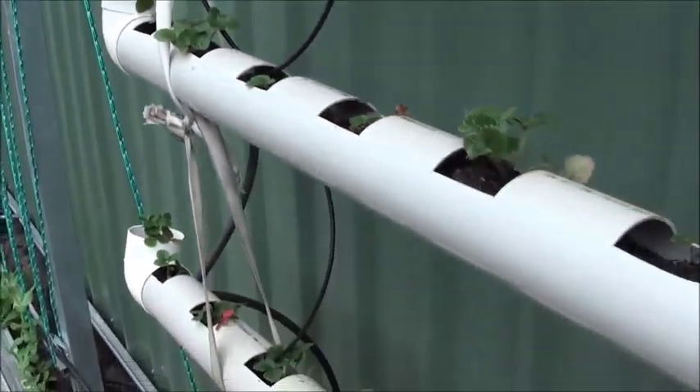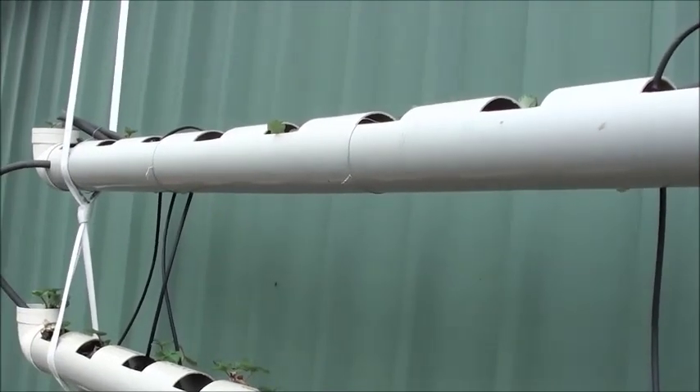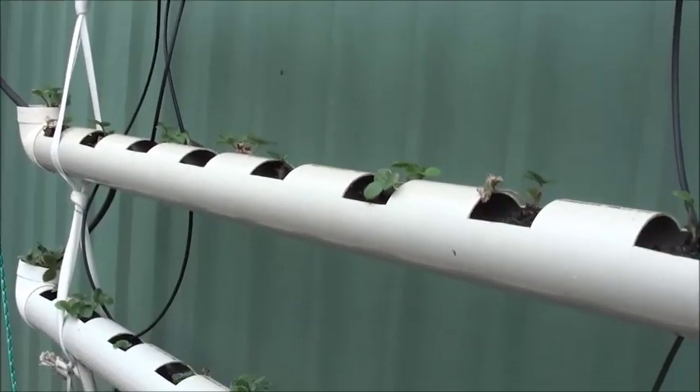So all in all there are 48 strawberry plants in here. In a couple of weeks we shall see what the outcome is.